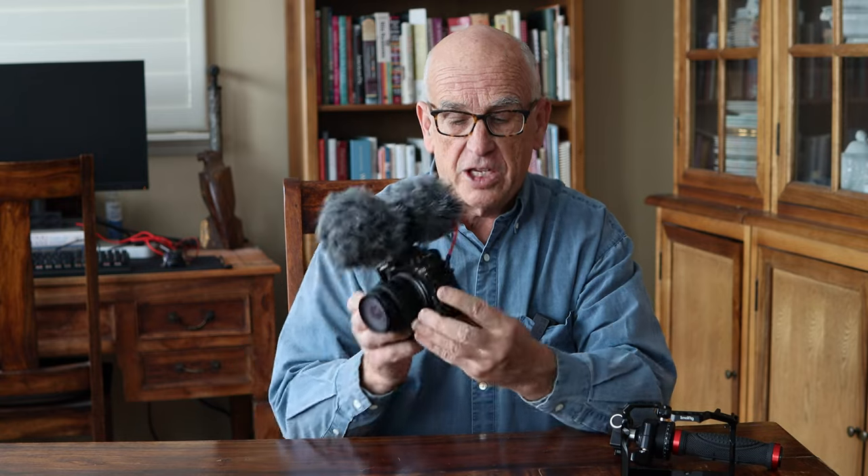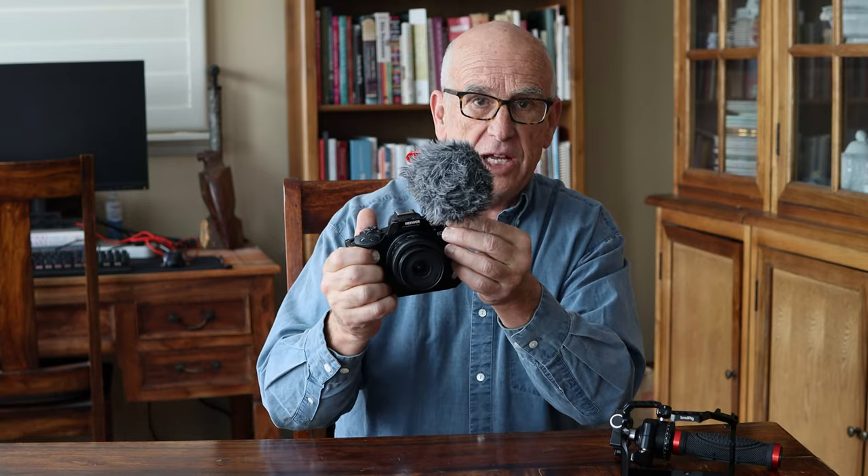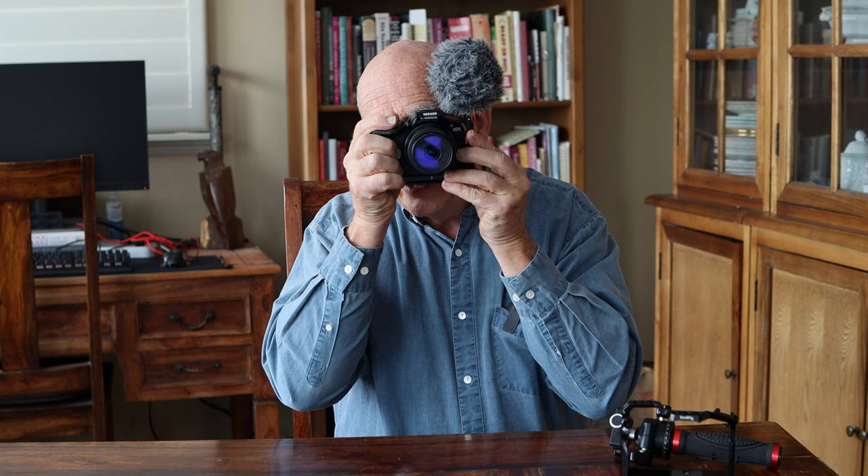One of the advantages of cages is there are different places all over the cage where you can fasten attachments. So I could put a flash shoe down here, I could put another NATO rail, I can use a handle up here. Here I've mounted a microphone — there's a flash shoe mount, and this is a flash shoe microphone. For me, I'm a left-eyed shooter, so this really helps me get the microphone out of the way of eye-level viewing versus the standard flash shoe.